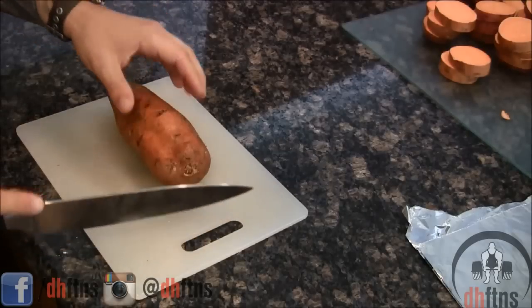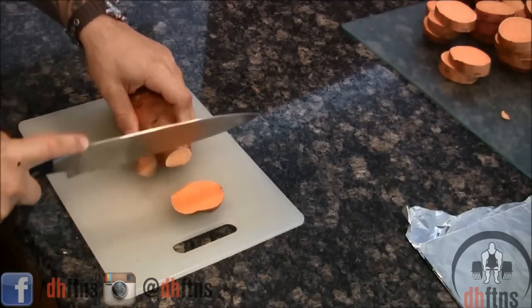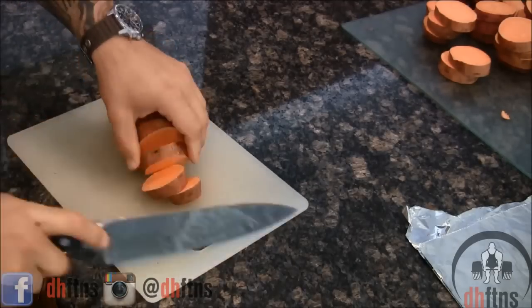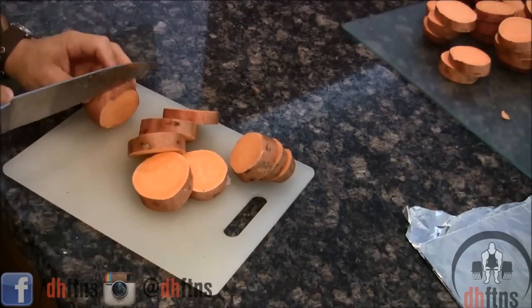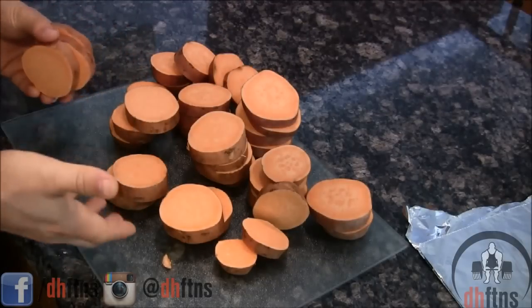The next thing you're going to want to do is cut your ends off and now cut your sweet potato into quarter inch slivers. So they should be about that big. Once you're done cutting them they should look something like this.